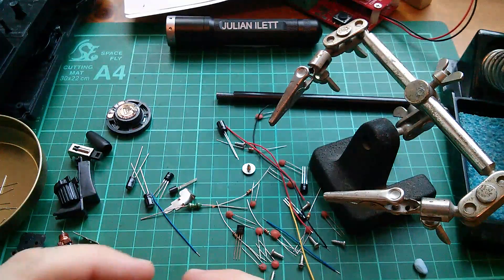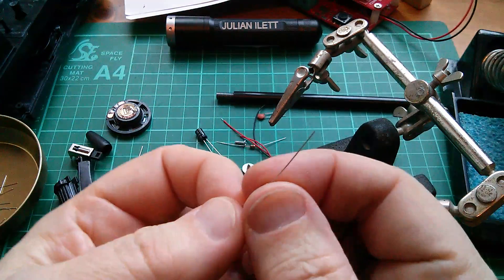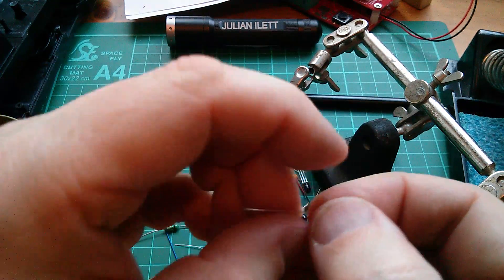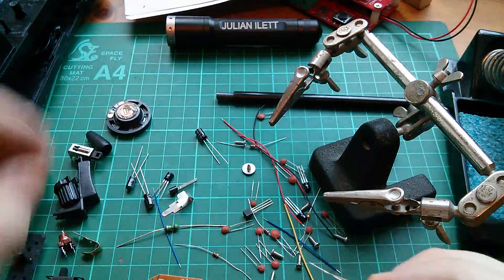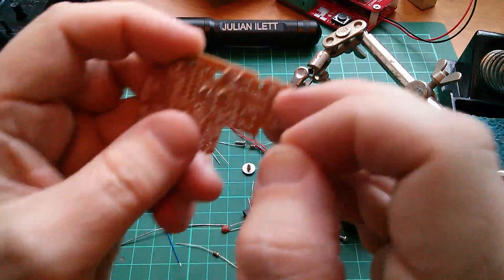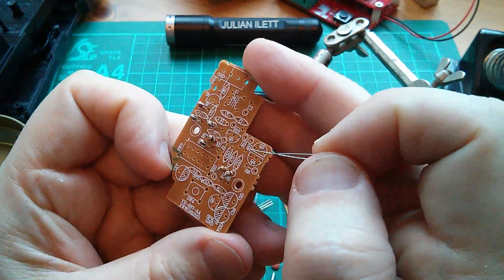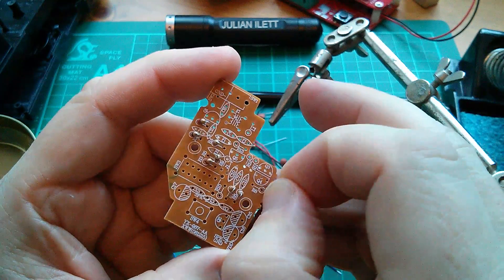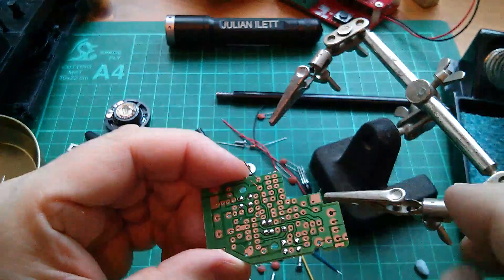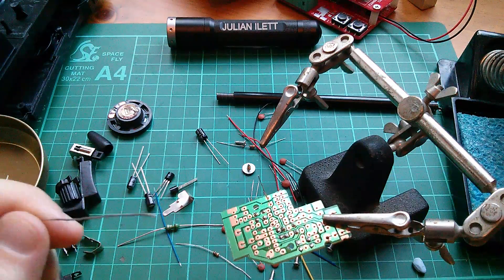R8 is a straight 1k - grab that red. Here's a 1k. All right, 1k. R8 - where are you? There it is, down the bottom. Let's put that in. So I'm getting through the resistors bit by bit.